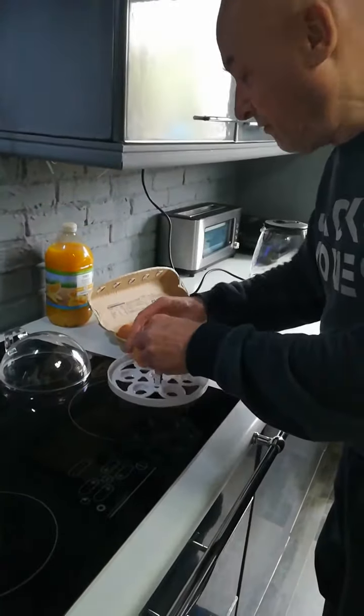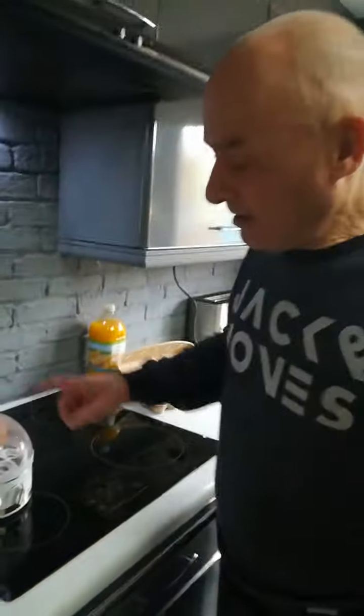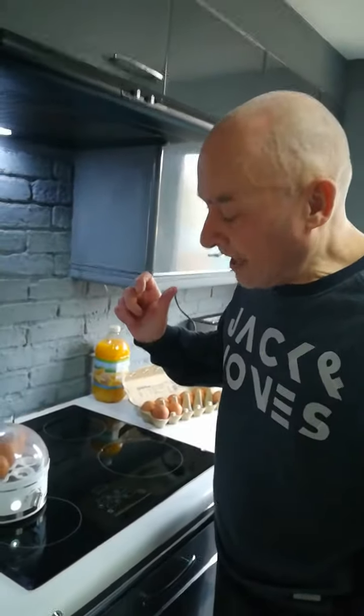Load it up, put the lid on, set it for medium to soft boiled — job done. Come back when it starts beeping, take the eggs out, rinse them under the cold tap, and eat your eggs.